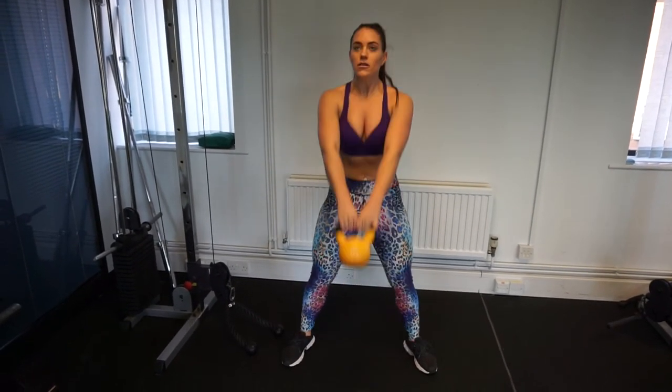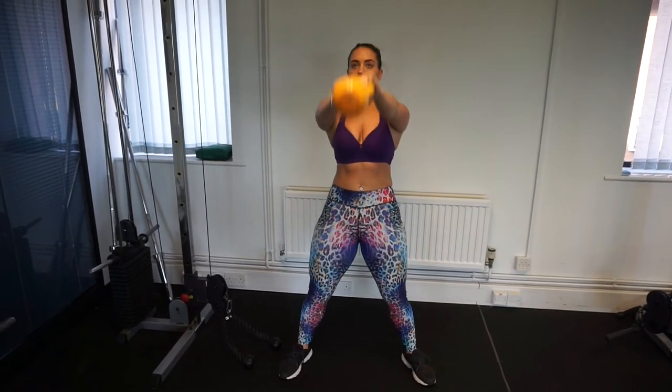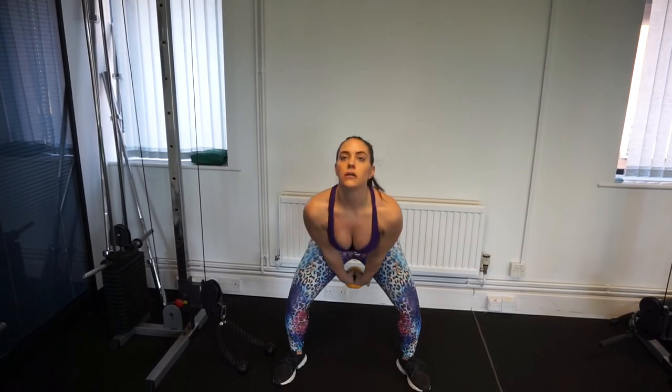And the final exercise to really get you to burn out — if you are not sweating by now, you are superhuman — kettlebell swings. Make sure you are feeling that stretch as you bring the kettlebell down, and squeeze those glutes forward as you come through.